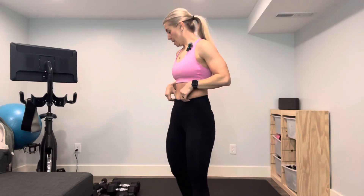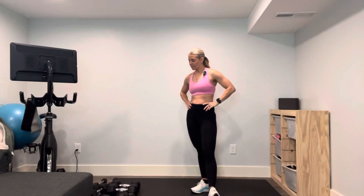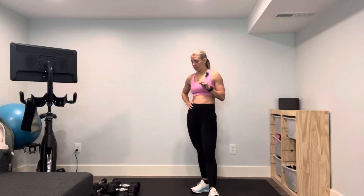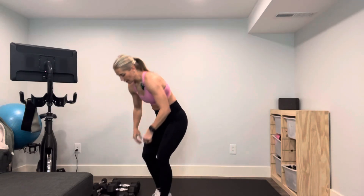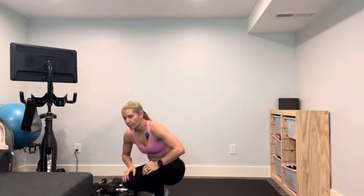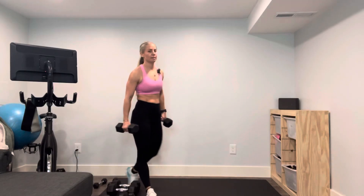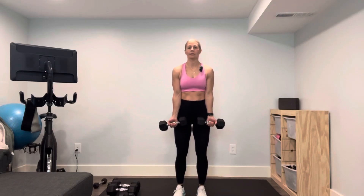Set that down, grab a drink — we're gonna do our second set. Bicep curl, overhead press. We'll bring it to two curls, two presses, and go all the way up to ten. I'd say eight or ten — you can always start heavier and then drop down and go lighter if you want. Let's go with the tens. Here we go, three, two, one.